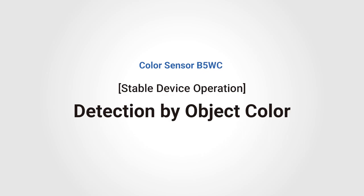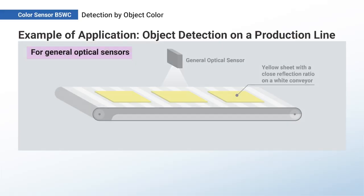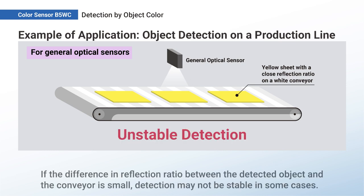Color Sensor B5WC: Detection by Object Color. If the difference in reflection ratio between the detected object and the conveyor is small, detection may not be stable in some cases.